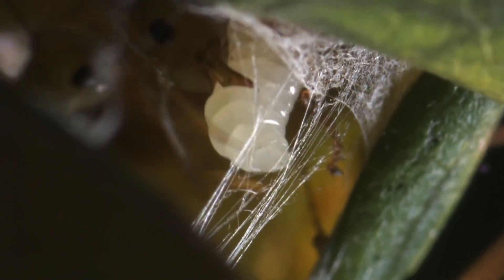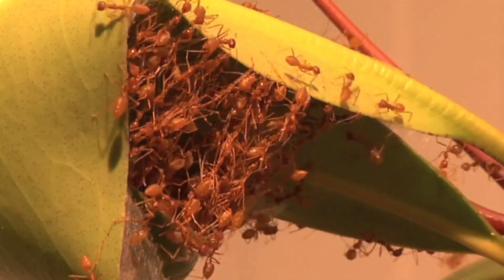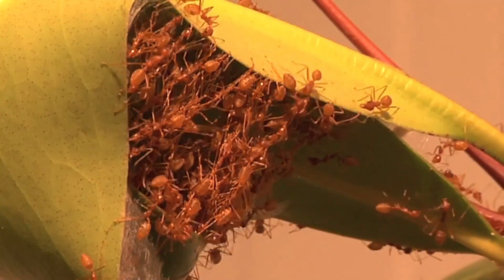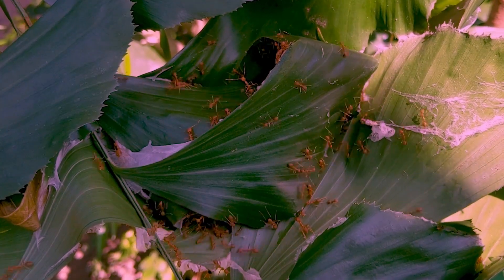Once the edges of the leaves are drawn together, other workers retrieve larvae from existing nests using their mandibles. Upon reaching a seam to be joined, these workers tap the head of the clutched larvae, which causes them to excrete silk.